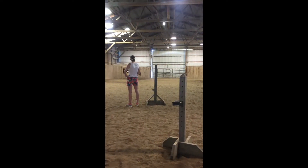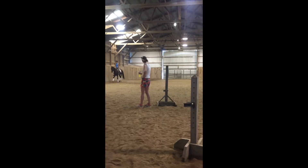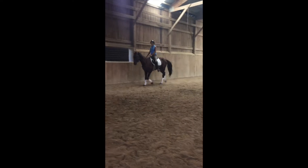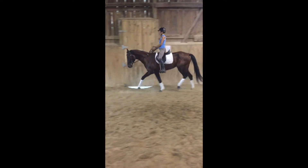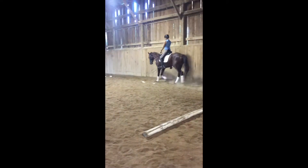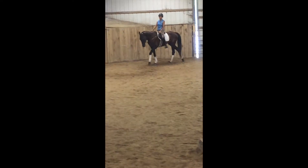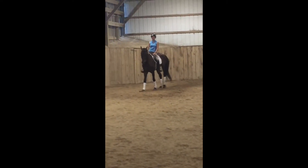Moving on to our lesson with Ellen this week, Mascot really brought a whole new side of himself to the table and we got to explore more of what he's capable of. Ellen helped us tap into that and improve our transitions by using a leg yield.